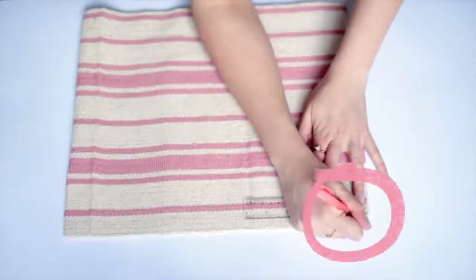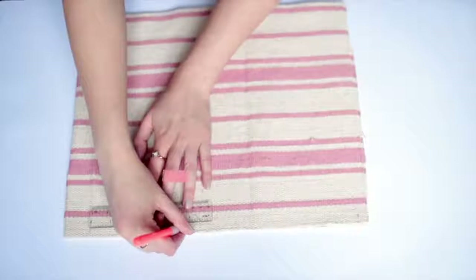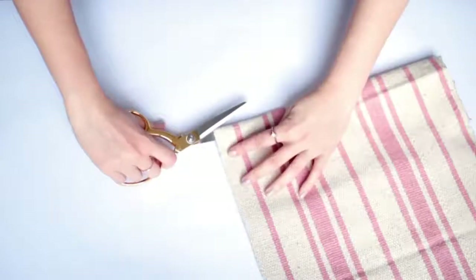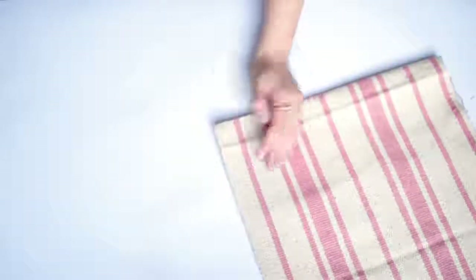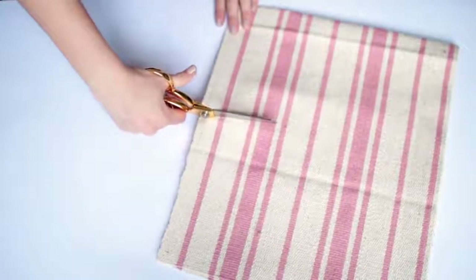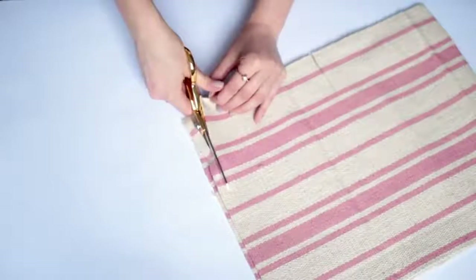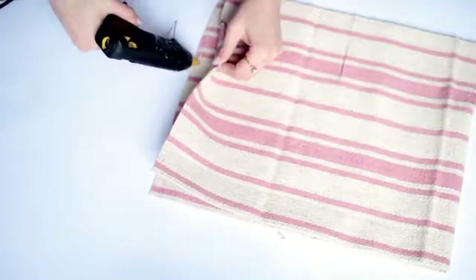Fold your piece of rug right sides together down the middle, then mark about a centimeter or half an inch of seam allowance on the open side. Between this point and the folded edge, find the middle of the rug. We're going to make small slits up until this line — you can pick whichever line you want depending on how big you want your basket to be. Make sure you cut through both sides of the rug, then make that same cut on one side at seam allowance and cut out that small piece so it's not in the way.